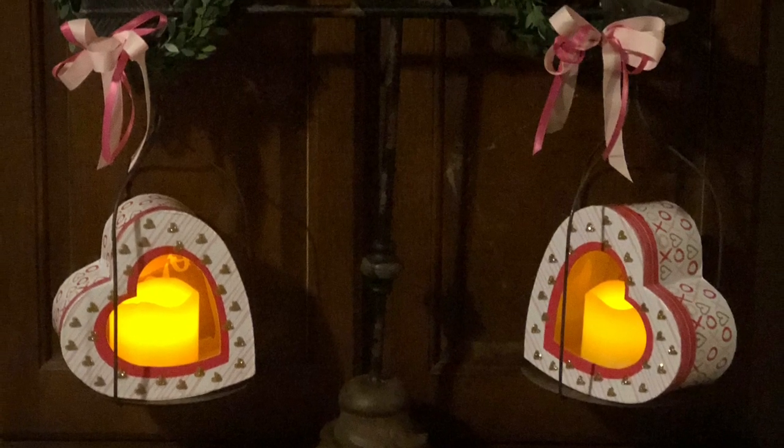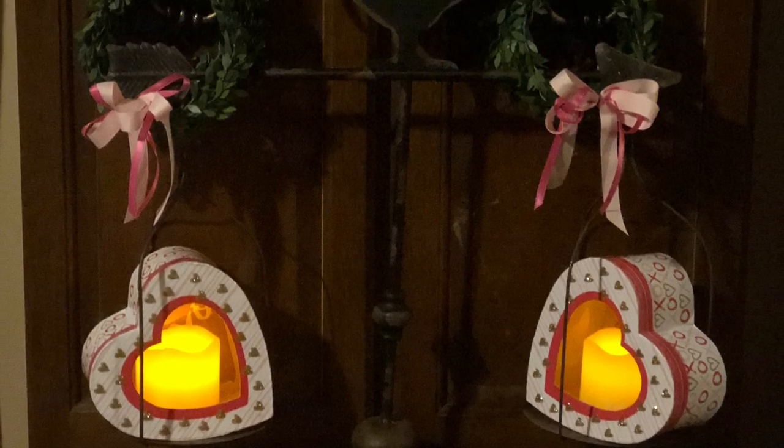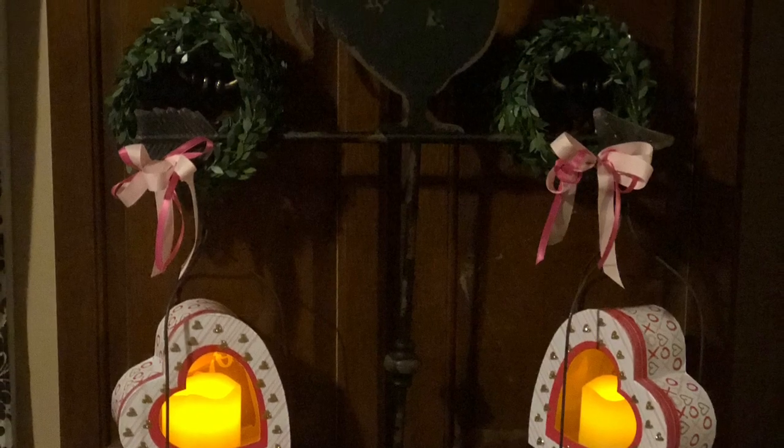Hey y'all, if you want to learn how to make these farmhouse country Valentine's Day candle holders, stick around.